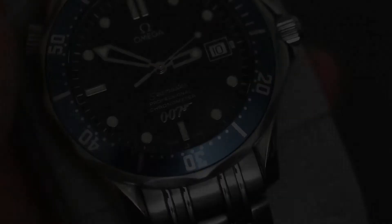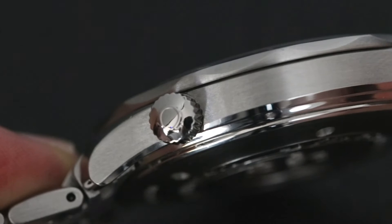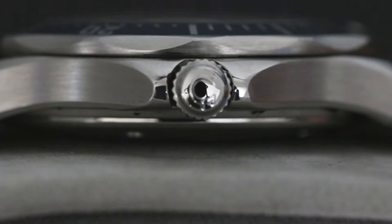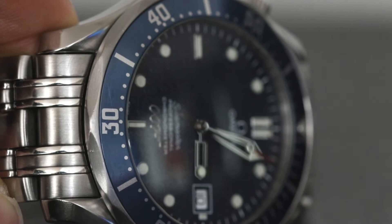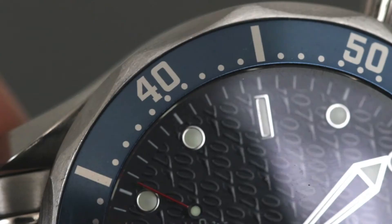Moving on to the case and bezel, there's a beautiful contrast between the brushed and polished steel finishes, along with a nice pop of blue from the aluminium bezel insert. The sides of the watch have lovely subtle curves with a beautiful array of brushed and polished steel giving the watch a slimmer, sleeker look. At the 10 o'clock position we have a logo-stamped helium escapement valve. On the crown side, there's a riveted crown sandwiched between the protruding crown guards — very smooth to turn with no issues. The beveled lugs feature a mostly high-polish finish giving the watch a lovely flash, and as with all Bond-style Seamasters, we have a brushed unidirectional bezel.